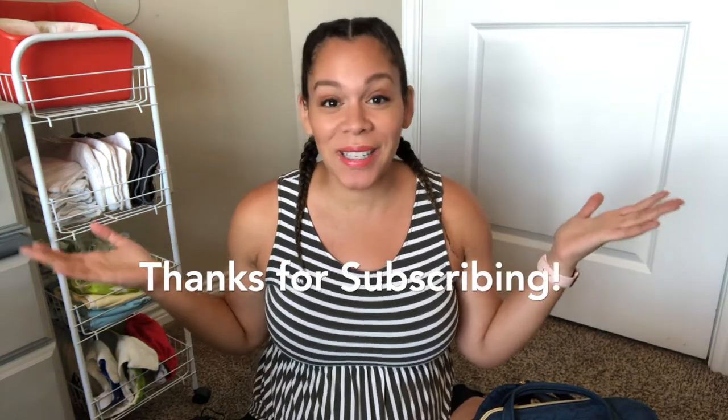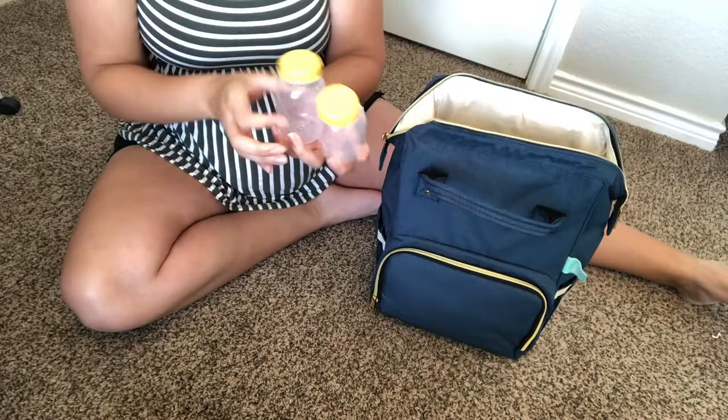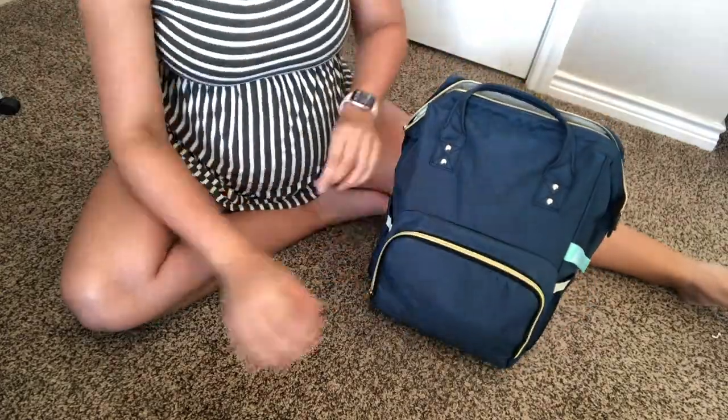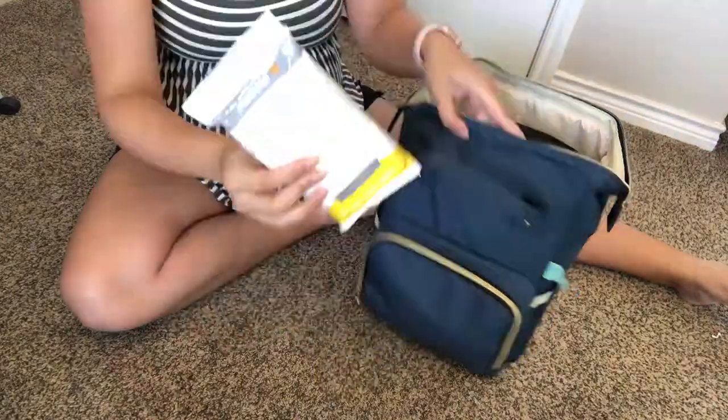Hey sis, I'm Sam. I'm a doula and mama of four here to give you some support and real talk on pregnancy, birth, postpartum, and beyond. In today's video, we're going to be talking about how I pack my pumping bag. So if you'd like to see how this veteran mama of four packs a pumping bag for vacations, for work trips, or just for a day out, then keep on watching.